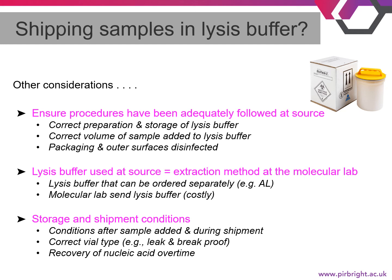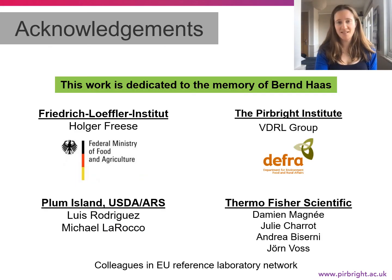To answer the question again: yes, it is possible to ship samples in lysis buffers, but there are many factors that need to be considered or evaluated before shipment can occur. We would like to end by saying that this work is dedicated to the memory of Bernd Haas — without his initial studies, none of this would probably have happened. We would also like to thank Holger at FLI who conducted the experiments on their end, and the VDRL group at the Pirbright Institute for their endless support and feedback.